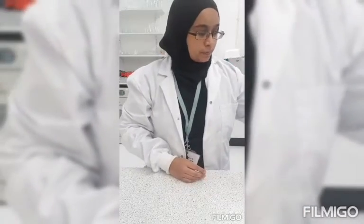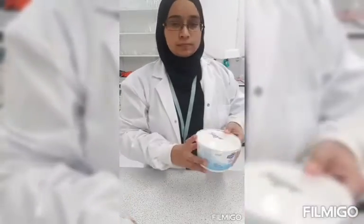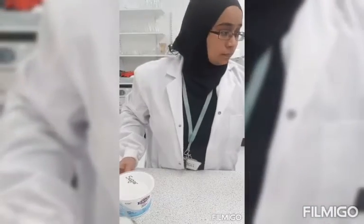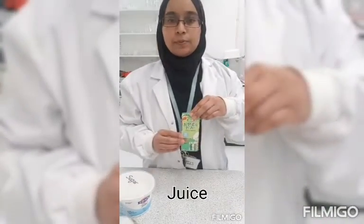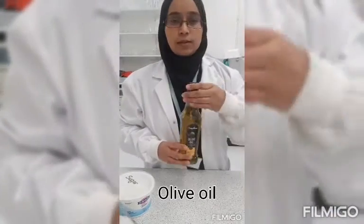Today's AQA required practical is on food tests. What you will need for this practical are a number of food items. I have some biscuits here, some sugar, some apple and pear juice and some olive oil.